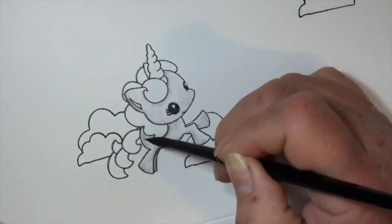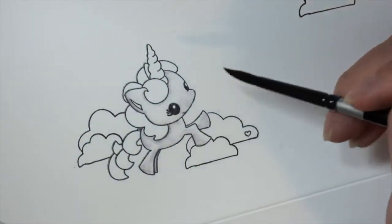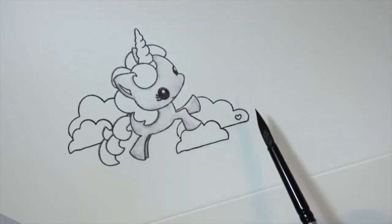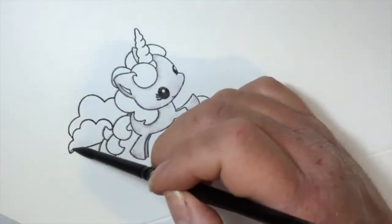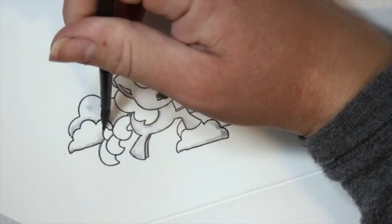I'm using Daniel Smith watercolors and I have all the colors I used today listed in the description below. I pulled out my colors — I have my little pans off to the side so I know exactly what colors I'm using. I wanted to keep it simple.